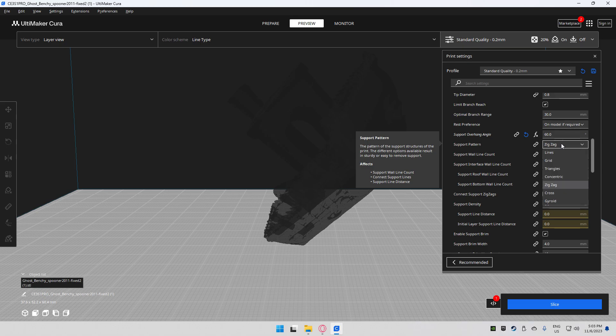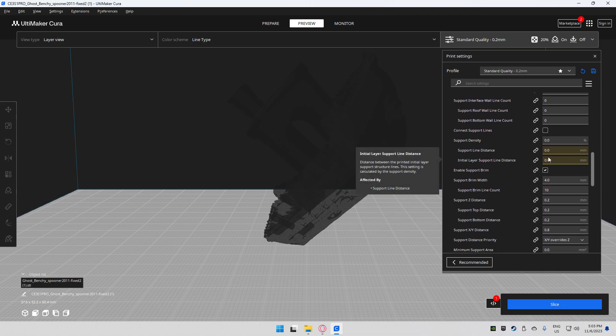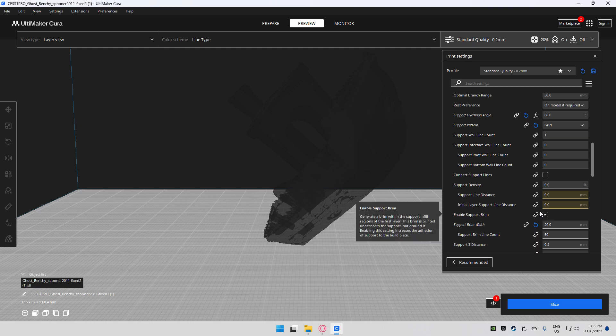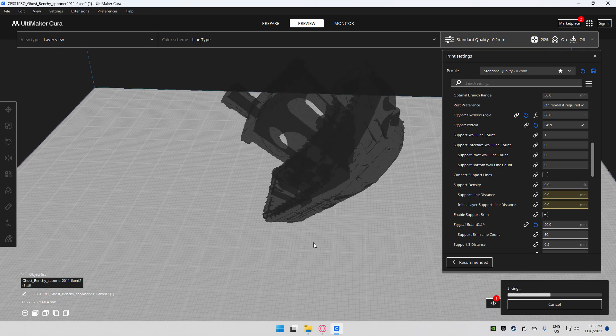Support pattern doesn't really matter much since we won't be using support density, but if you need it I prefer grid. For the support brim width, I have it set to 10 millimeters. This adds a brim to your supports and you can actually increase it to match your branch trunk diameter so the full trunk gets a whole layer on the bottom. I'm going to show you how that looks and what the settings we've made so far have affected the 3D model.